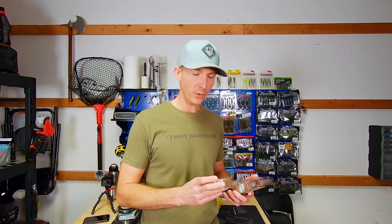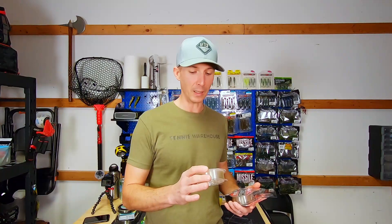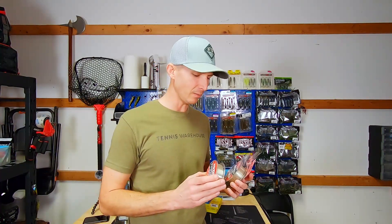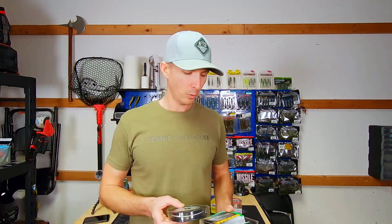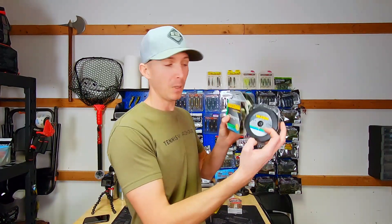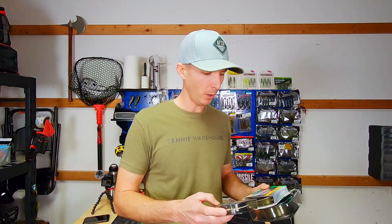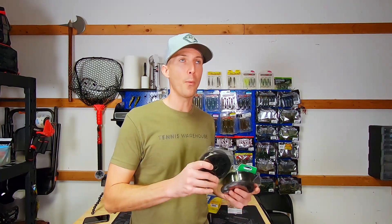I tried out Yozuri Topknot because it's a little thinner in diameter for the same pound test — 16 pound is .013 inches thick, which is the same thickness as my 15 pound Red Label. But I didn't love it and honestly I didn't give it a good enough shot, so I'm going to try it again. My final opinion is still out. For my mono, I use Maxima Ultra Green. I've used it since I was a kid — I remember it being around when I'd fish with my grandpa. It's strong for a mono and it doesn't stretch that much.